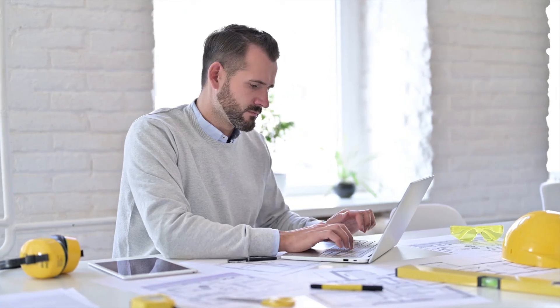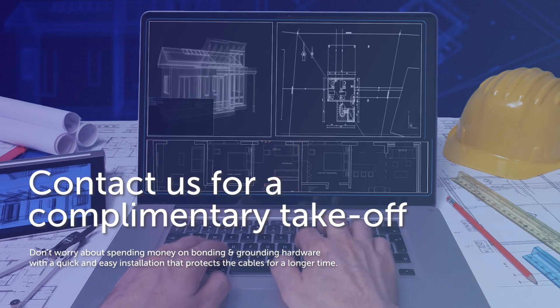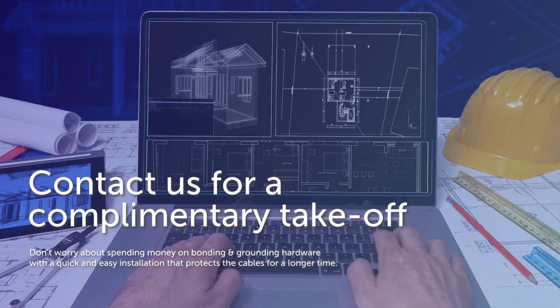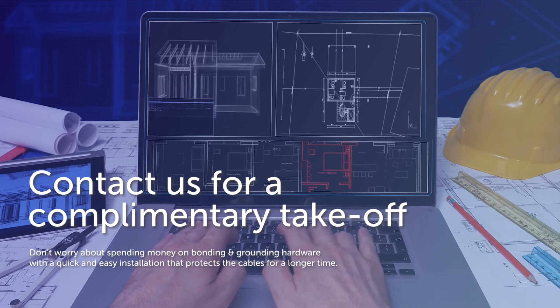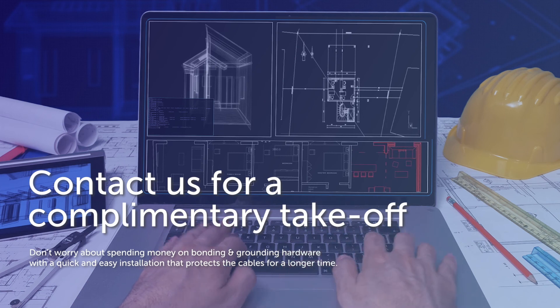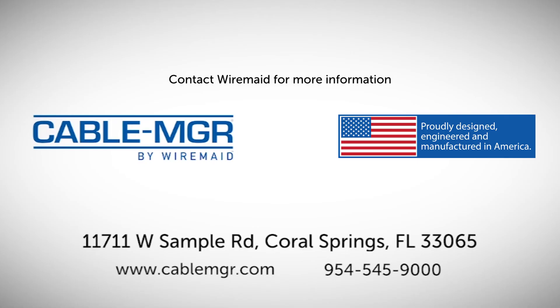If you would like a complimentary take-off for your next cable tray job and not have to worry about spending money on bonding and grounding hardware — with a quick and easy installation that protects the cables for a longer time — contact Wiremaid for more information.